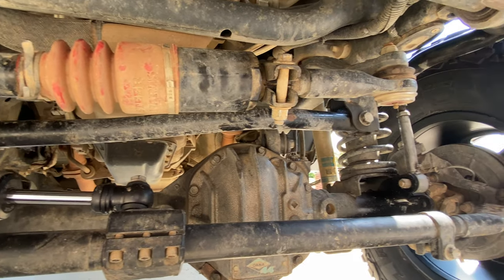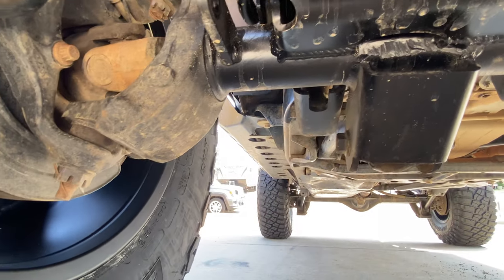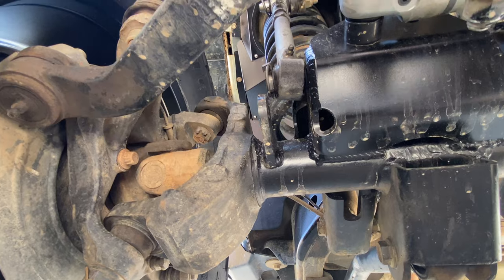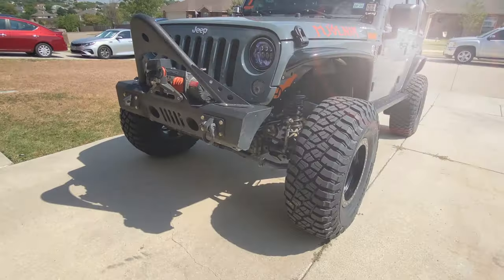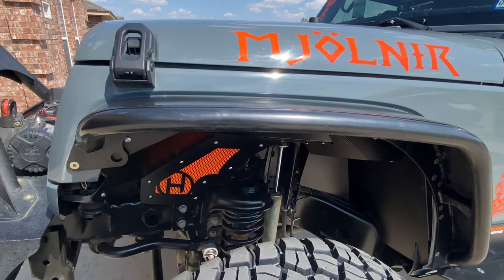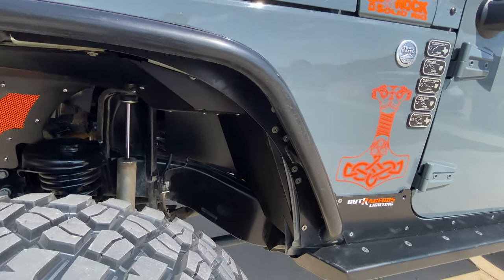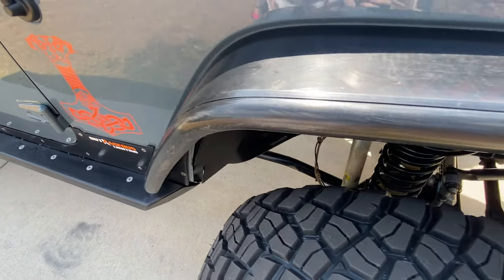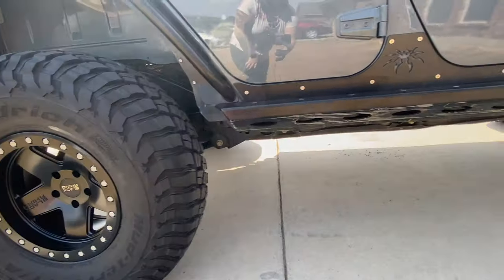We did manage to save the track bar, the drag link, and the tie rod — those are all still good. This is the Dana 44 with the R-Tech weld-on track bar bracket; that's still all good, nothing wrong with it. We definitely maintained that. We did pull off the Poison Spider flares that you see here as well as the Brawler rockers — they may need a little bit of tweaking to get them to go on, but we'll show you some videos on those.